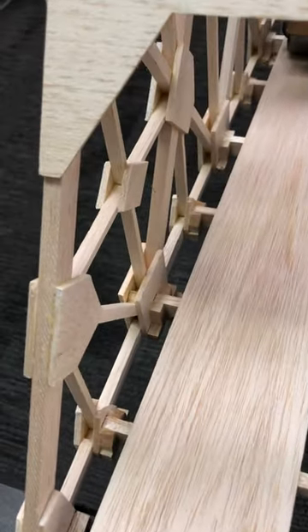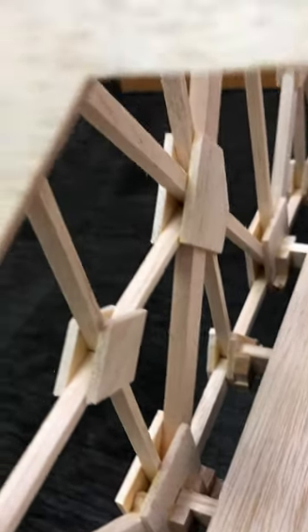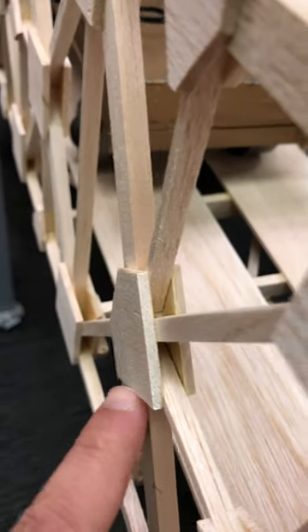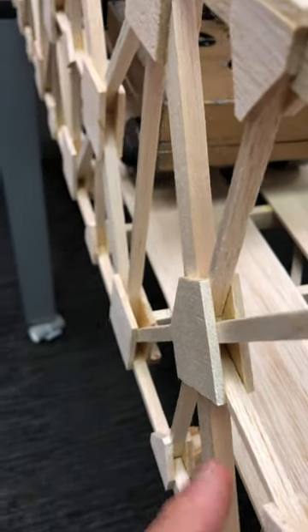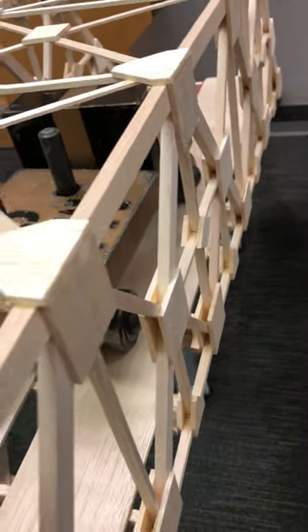In this example truss, gusset plates are on both sides of each joint — you have a gusset on either side. You don't have to use two gussets; you could do with one gusset if you like. Whether it is one gusset plate or two gusset plates, the key is you need to make sure these joints are well done.